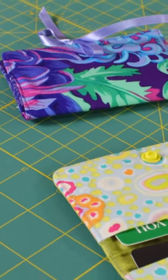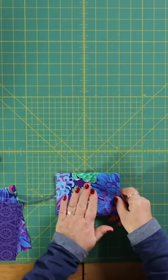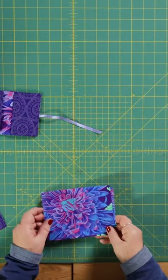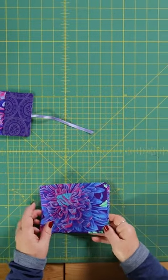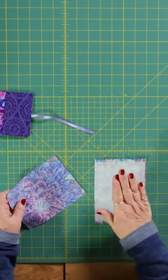Today I'm going to show you how to make one of these little gift card wallets. You're going to need two pieces of your background fabric and they measure six by four and a half inches. I've already put iron-on interfacing on the back of one of them.